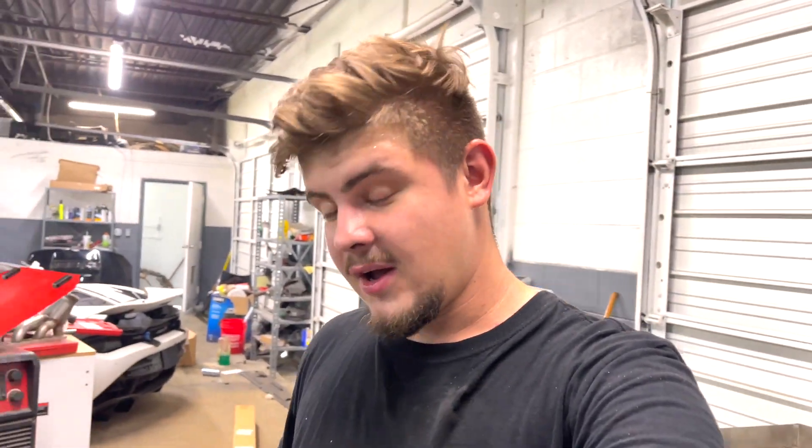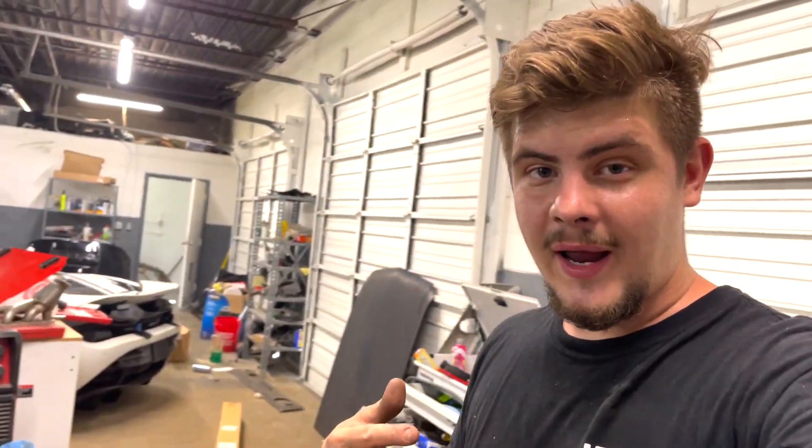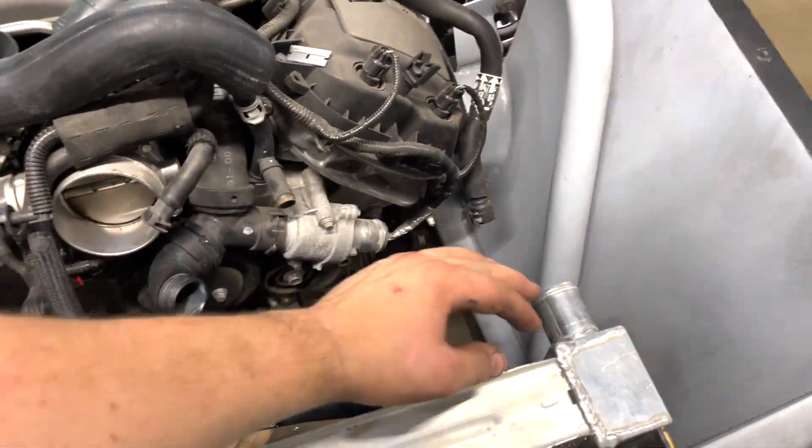That's going to be a wrap for today's video. We got a lot of work done on the front end of this car — we made custom radiator brackets, cut the frame rails, and finally got this big radiator in the car. Everything lined up perfectly with tight clearances. We still need to order custom radiator hoses, which should come in for the next episode. Next up we'll put the radiator hoses on, connect the steering wheel, and do the brakes. Stay tuned and hit that subscribe button — thanks for watching.